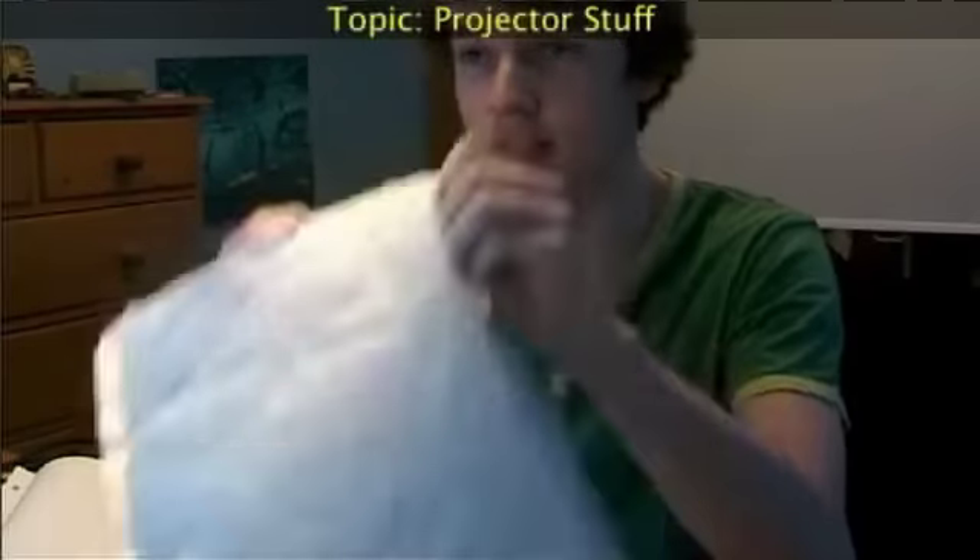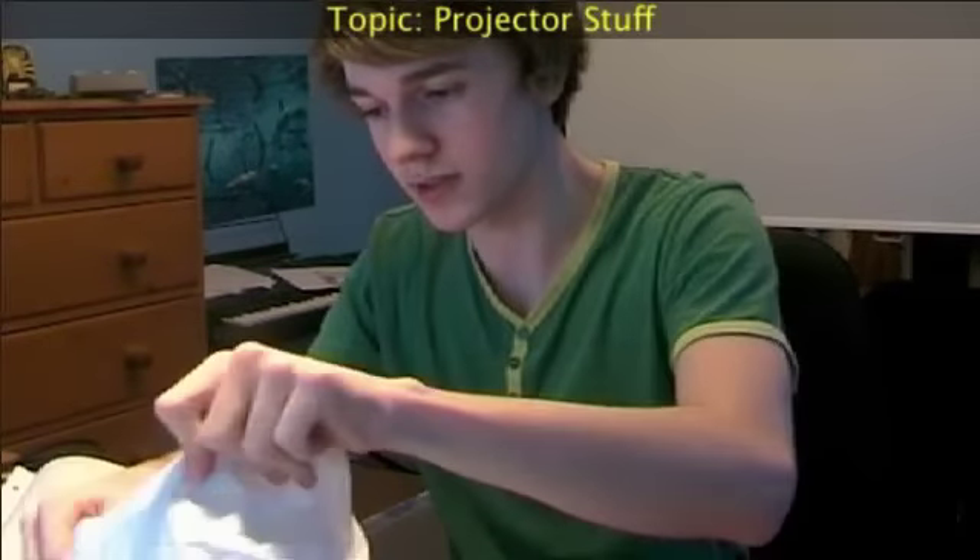I've got a couple of accessories for my new projector. You can find the unboxing at jakeride.net. First of all, this won't take long at all. In this packet here, we have an HDMI cable.